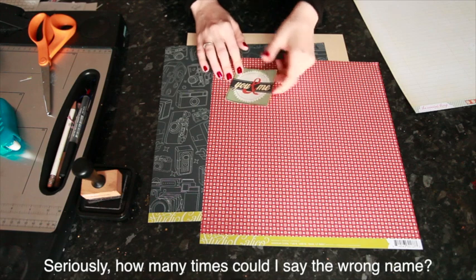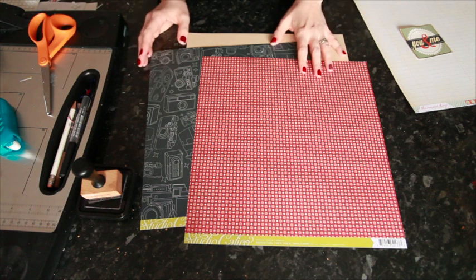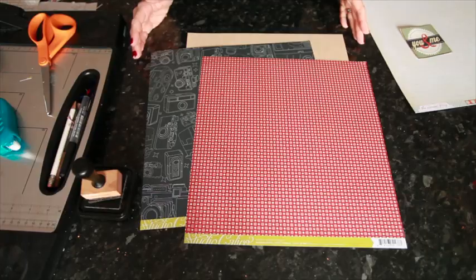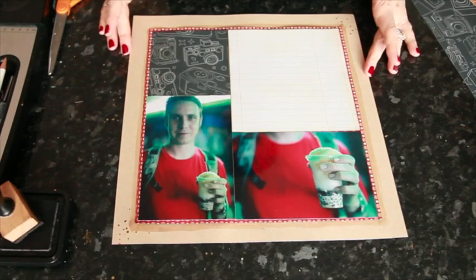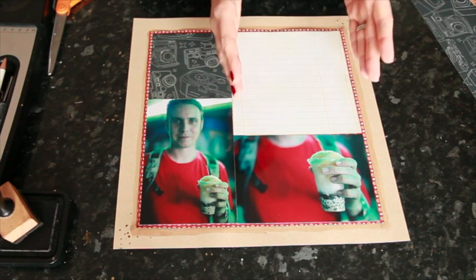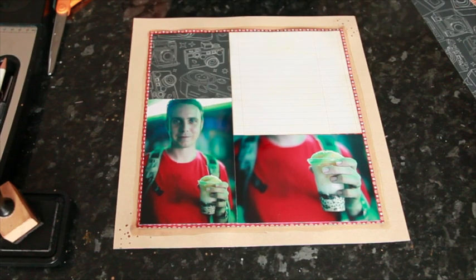This week I'm using a cut-apart piece from Freckled Fawn that says 'you and me.' I'm going to put this layout together to a point where I can show you how the journaling is always going to be part of my design element. Boxy styles of layouts are a really great place to start if you're not used to including space for journaling, because it forces you to devote a whole portion of your page.